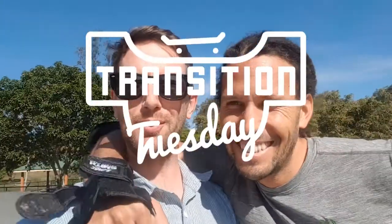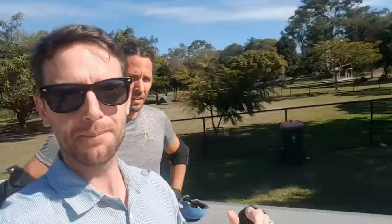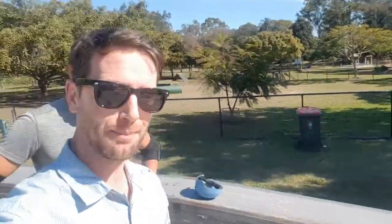G'day skate champions, welcome to Transition Tuesday season 1 episode 19. We're here at Wavell Heights with Wayne and myself. We've got these two bums down here, Assis and Mikael - they are not skating today, but Wayne and I are.